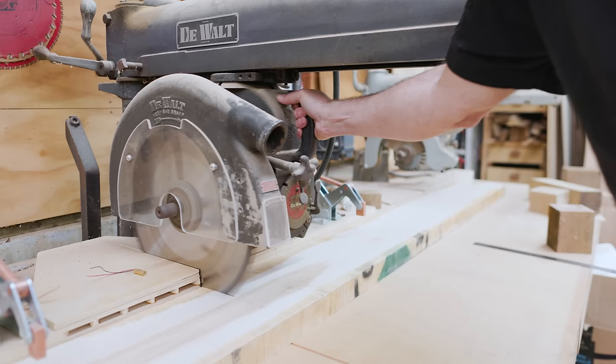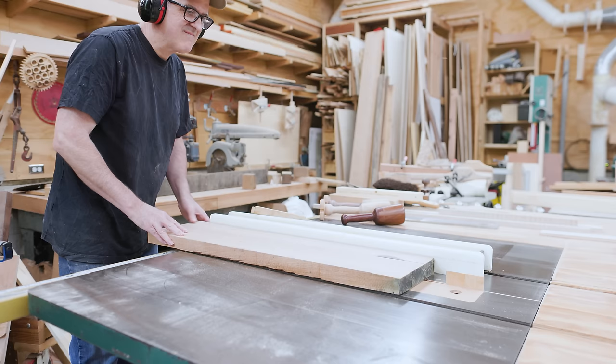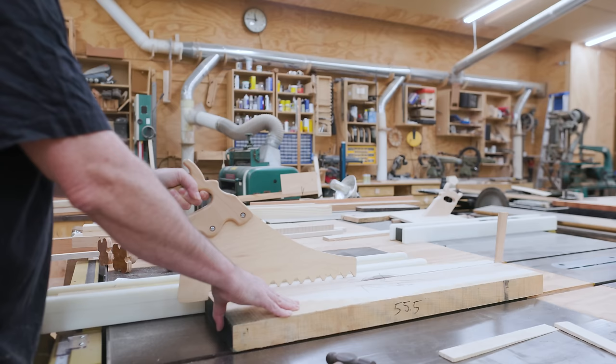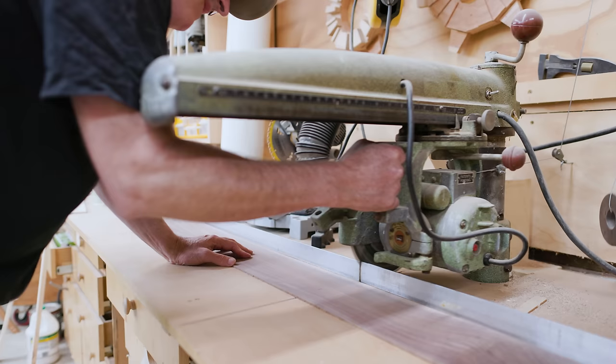I worked on making handles from a piece of maple and a piece of cherry. The maple was eight-quarter, roughly two inches thick, so I could just glue two pieces together with a seam down the middle. The cherry was about six-quarter — an inch and a half — so after joining, doubling it up would give me a little under three inches.